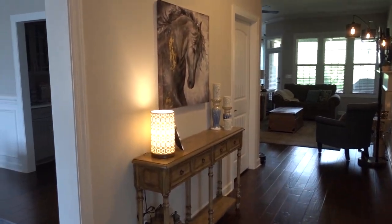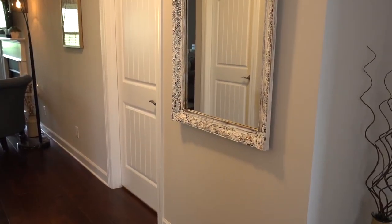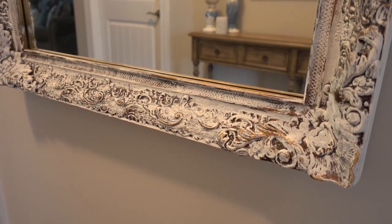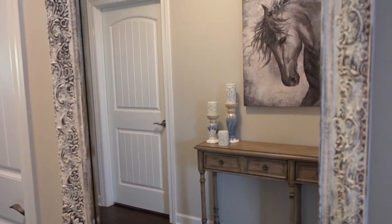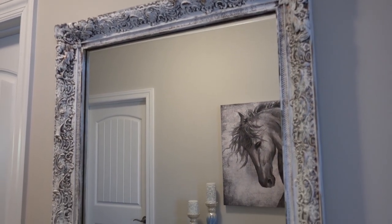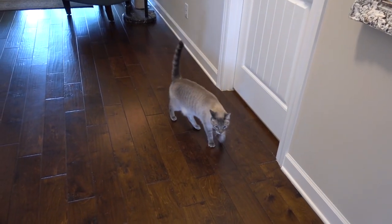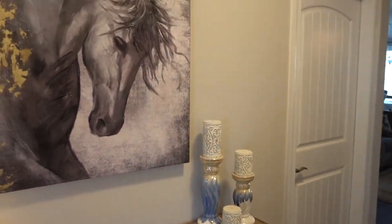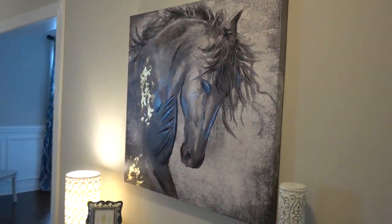This is our entryway where we put the mirror. I absolutely love how it turned out — we wanted some of the gold to still pop out, and I think the white and the gold really makes those details stand out. I found some candles that look very similar to the design on the mirror, and I like how everything really kind of pulled together here.